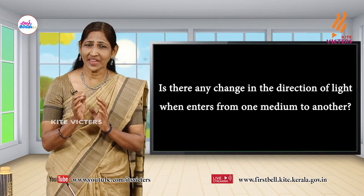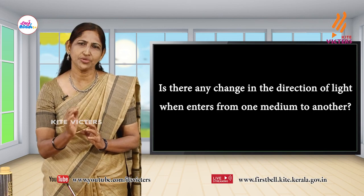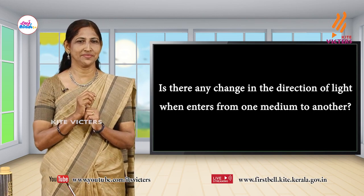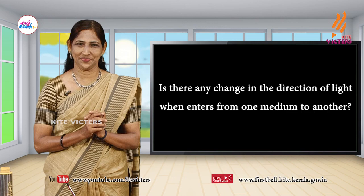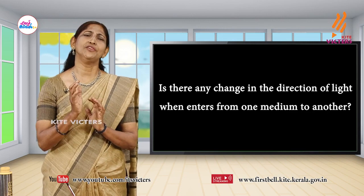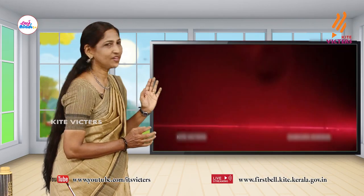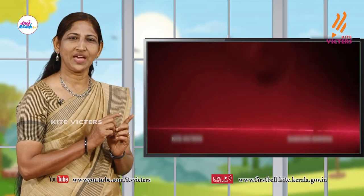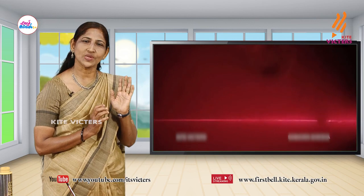Is there any change in the direction of light when it enters from one medium to another? Let us see an experiment. Observe carefully. Here light comes from a laser torch and passes through a transparent box filled with smoke. See the path — light travels in a straight line. Now it is passing through a glass of water. Is there any deviation, and where does it occur?